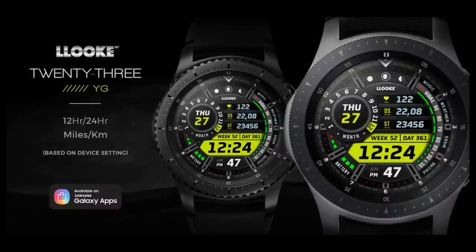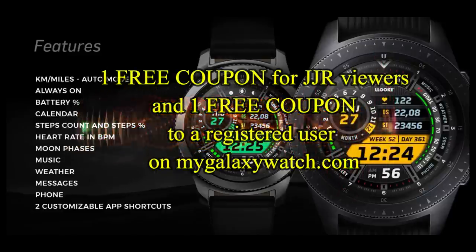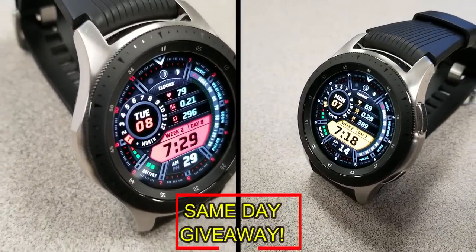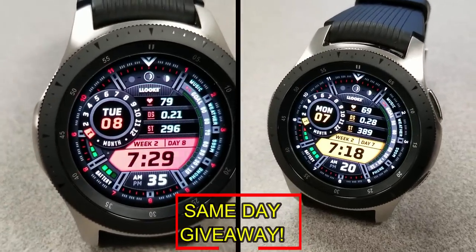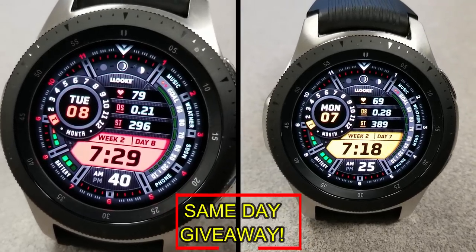If you want more information on the watch face that I reviewed today, then simply do a search in the Galaxy App Store under the name of this face. The full details are also included in the video description. And I'm also going to be giving away a free coupon, with one going to a random and lucky viewer that comments here, and the other coupon going to a random user that's already registered on the MyGalaxyWatch.com website. So you essentially have two chances to win, both here and on the website. But remember, you have to be a registered user in order to participate, so make sure you go sign up.